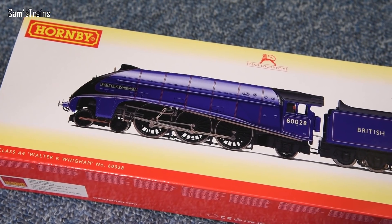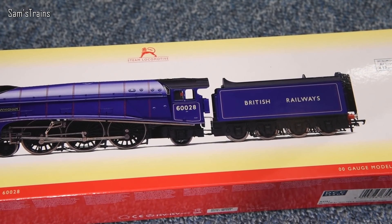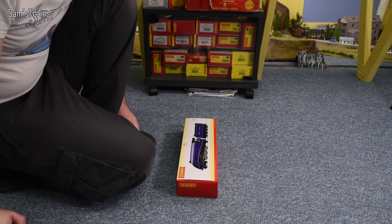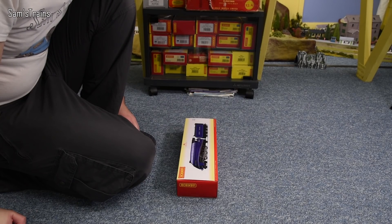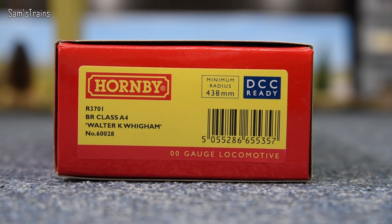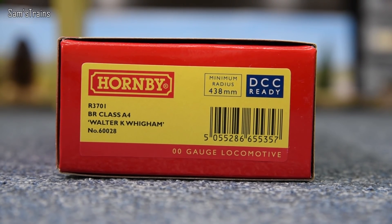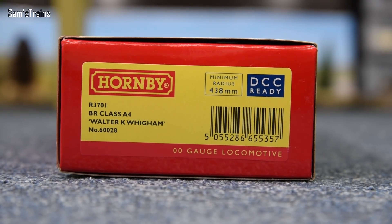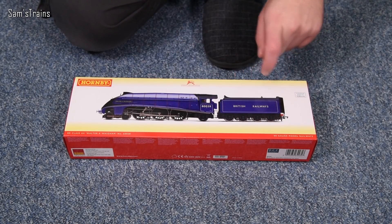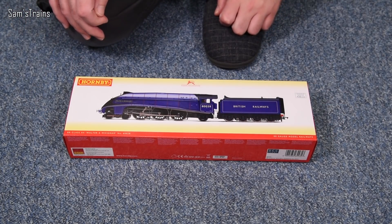The BR experimental purple — it's a very strange one. The sources I've seen online said that even though this was called purple in real life, the livery was more of a blue. I don't know whether I believe that or not; this model is definitely more of a purple. The livery hasn't been seen for many many years as far as I know, so it's quite difficult to find out. The box reference is R3701, it's a BR class A4 — Walter K Wiggum — number 60028. You can tell this is an early British Railways livery; it doesn't even have the BR crest, which I think happened right around the time of nationalization.